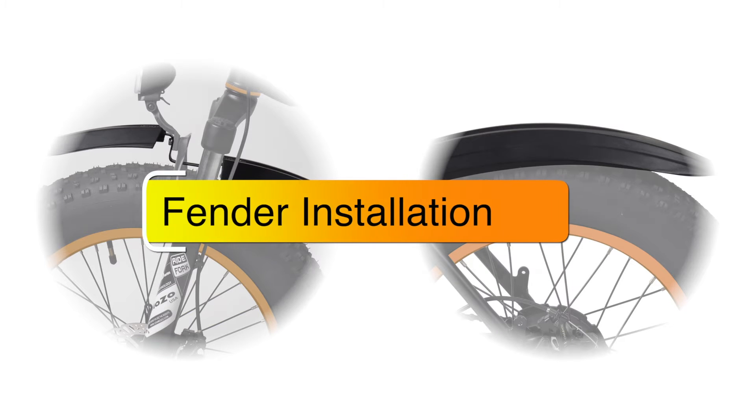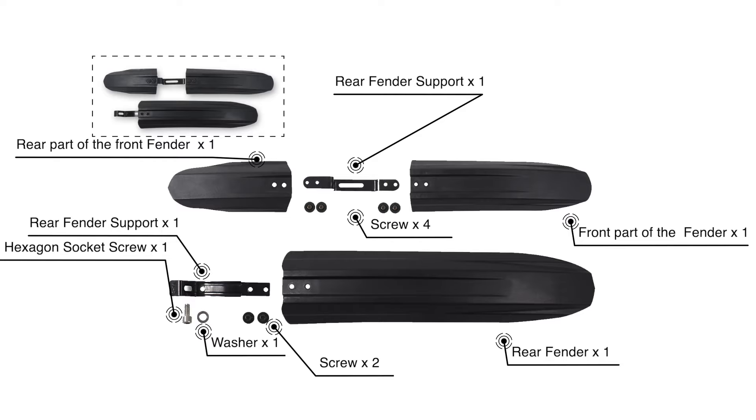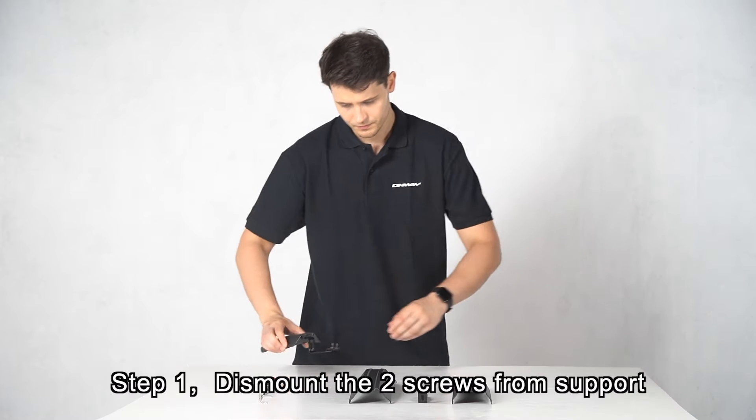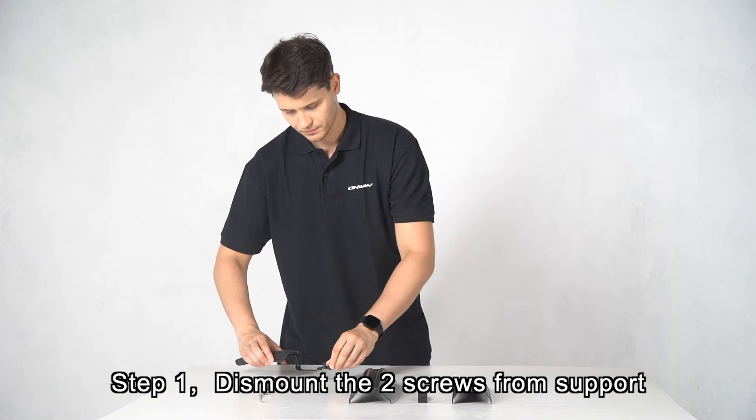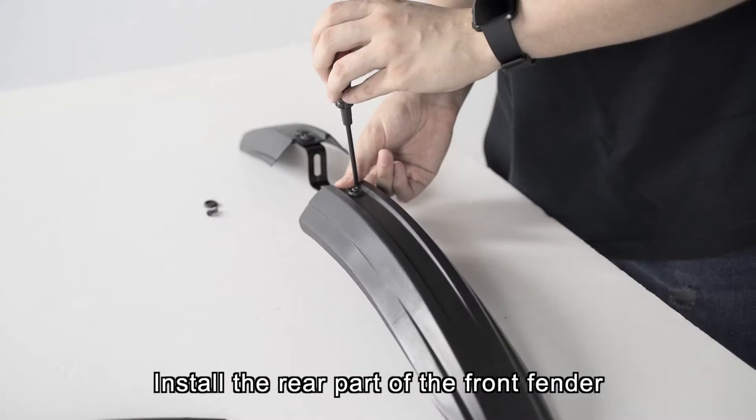Fender Installation. Step 1: Dismount the two screws from the support. Install the rear part of the front fender.